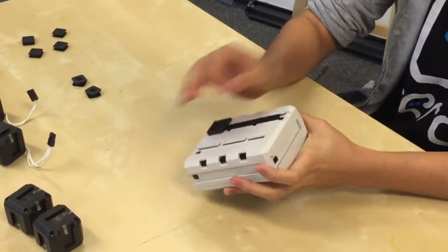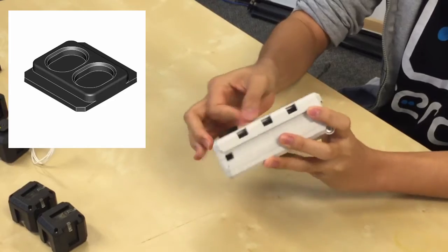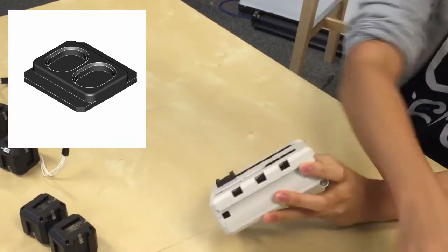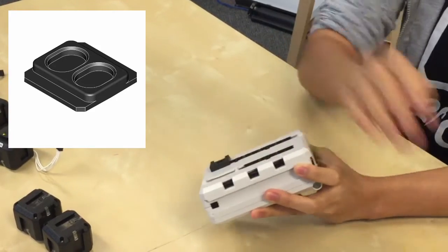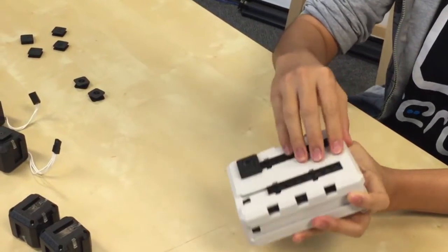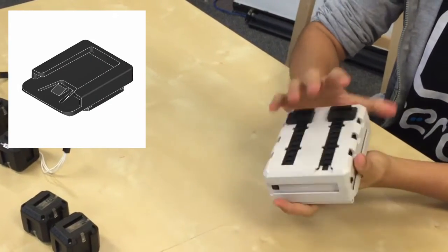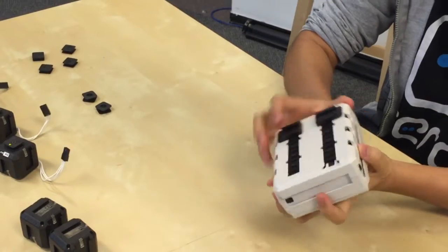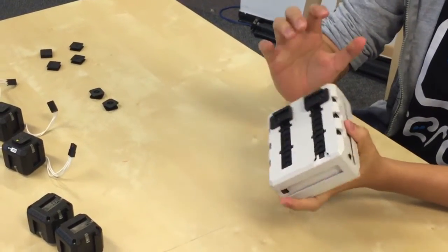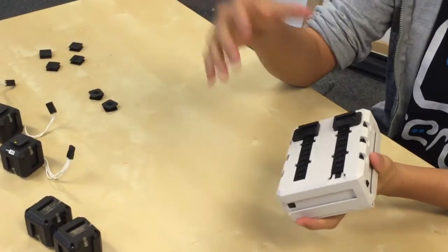On the other end, slide in the double spacers first because you want the adapter joint on the end. We need four double spacers on each side. Finally, push in the adapter joint. This is the base of our robot. The adapter joint is important because it's used to connect servos and cube joints onto your robot.